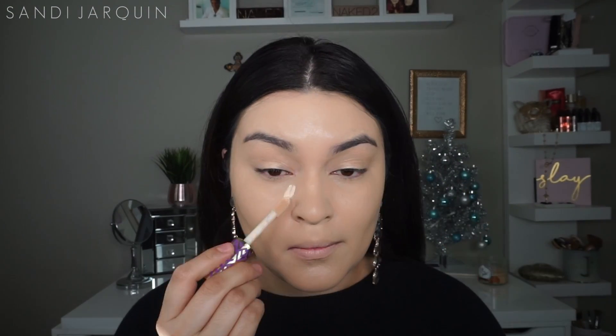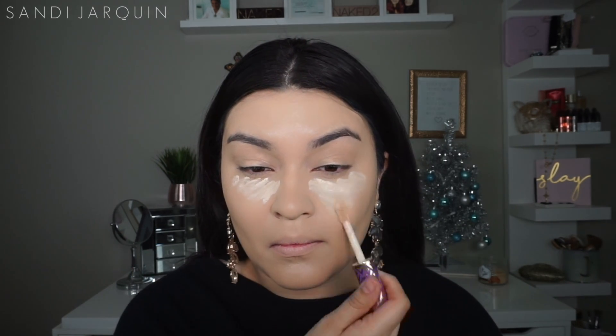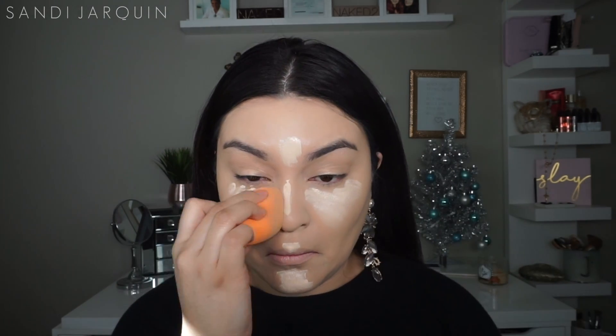Now for concealer I'm going to be going in with my Tarte Shape Tape. This has really high coverage and it covers everything. I personally really like how it highlights my under eye, which I absolutely love, and it's matte so I know that my oils won't be peeking through.